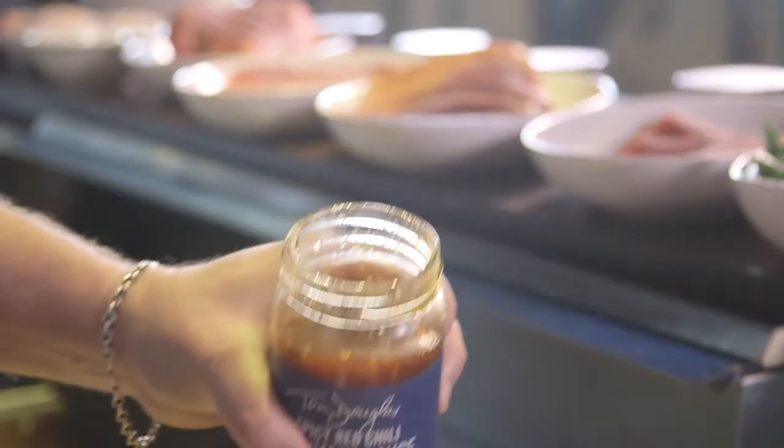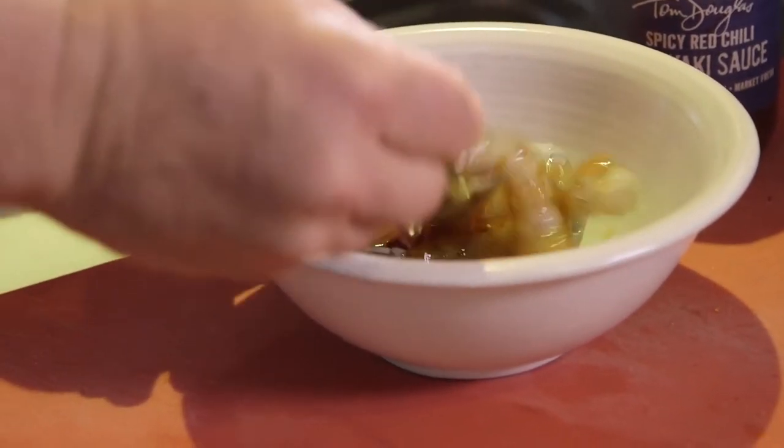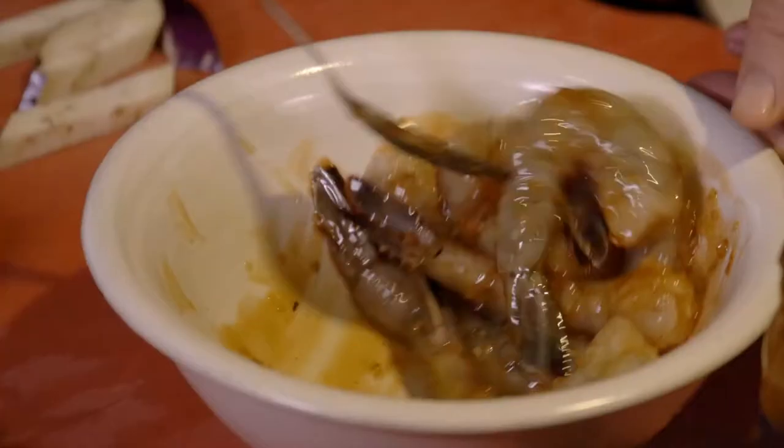First thing we're gonna do is marinate our prawns. Just simply take some of the teriyaki sauce, pour right over top, and let these marinate for five minutes or so.